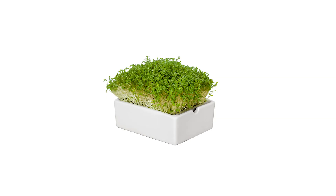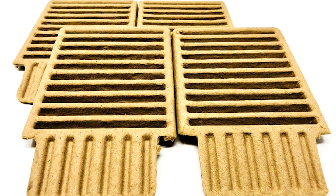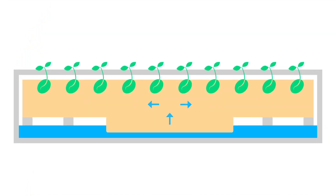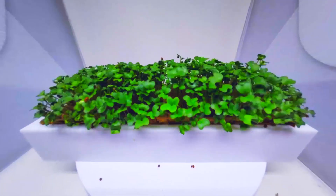Grow a variety of flavors like broccoli, kale, and arugula sprouts. The compostable seed pads are 100% recycled materials that provide the perfect amount of moisture using capillary action. This allows the water to be distributed evenly to the seeds throughout the entire growth cycle.